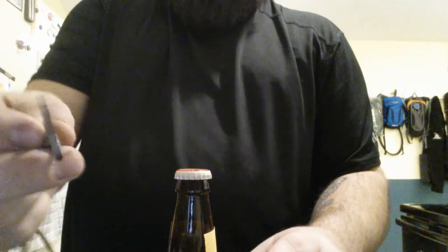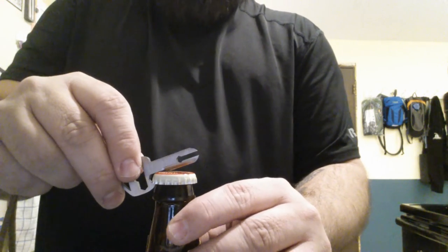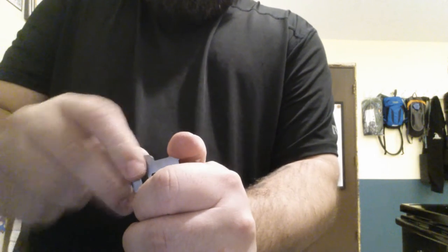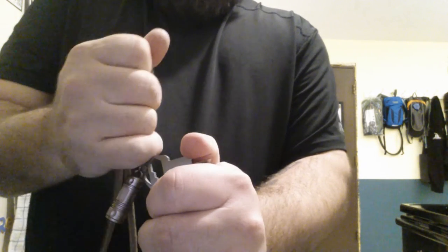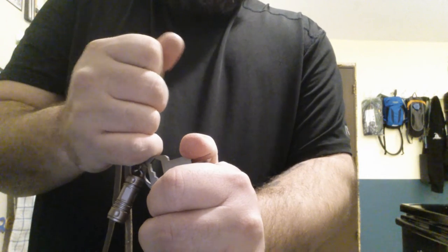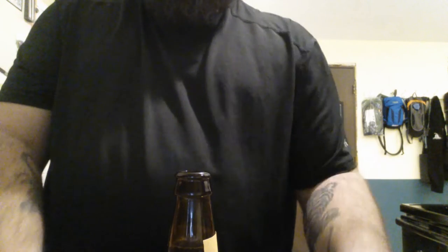Leverage is a real problem with this, but it works. I'm still getting the hang of it — I've done this like four or five times now. So what I'm going to do is hook this, put my thumb here to hold it right there, and then using my cord — I don't know how you do it without a cord — I will pull up and the bottle cap comes right off. Piece of cake.